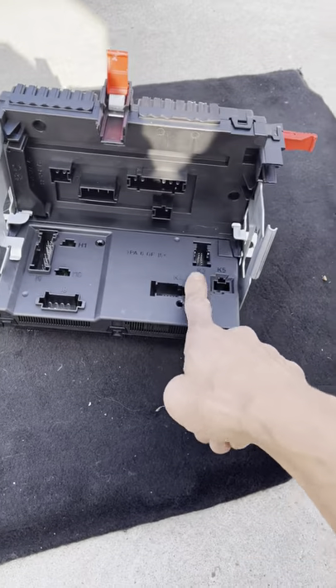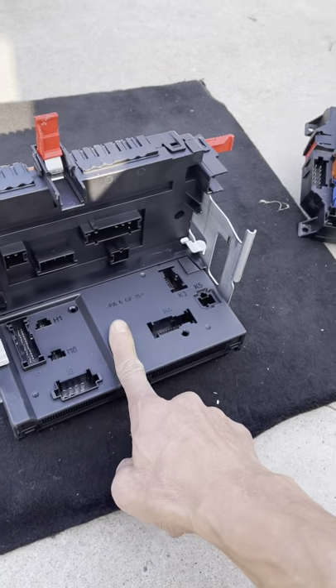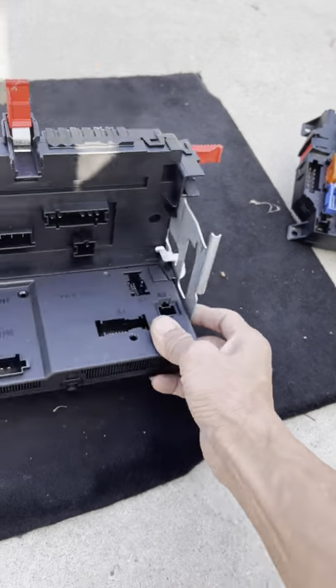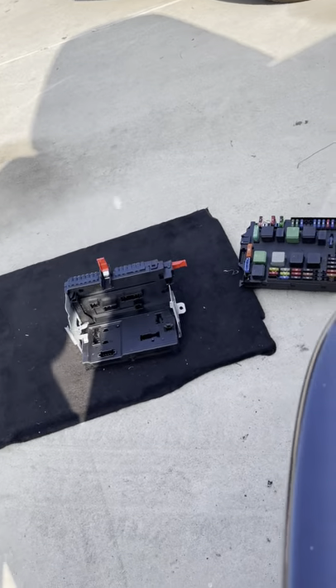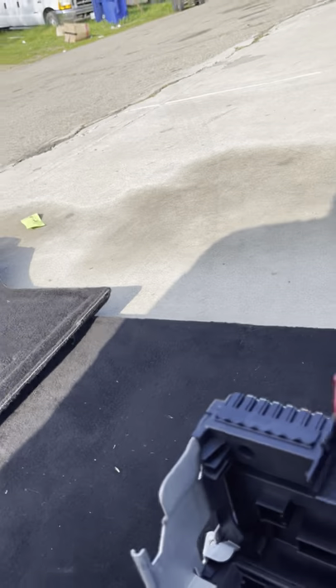The one in the back has this computer too. The one in front has the same thing - not identically the same plug and stuff but it is the same computer like the other one. This does come out too, so with that being said let me try to pop this one out.